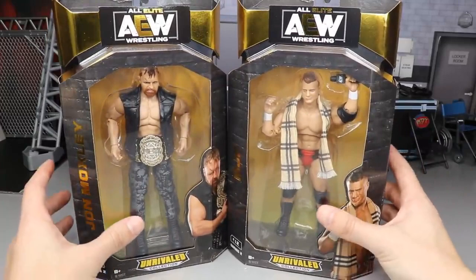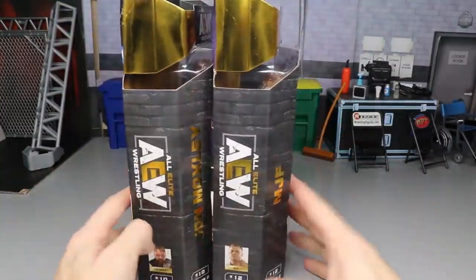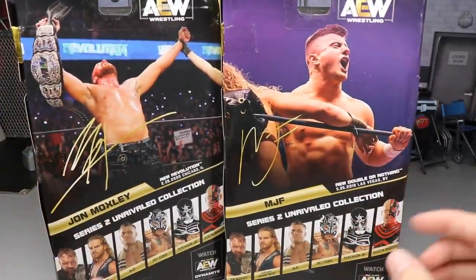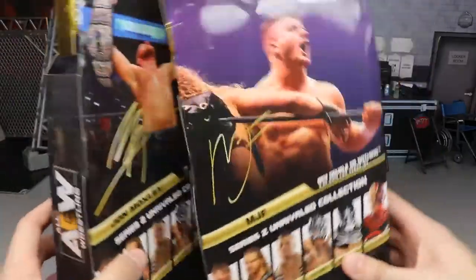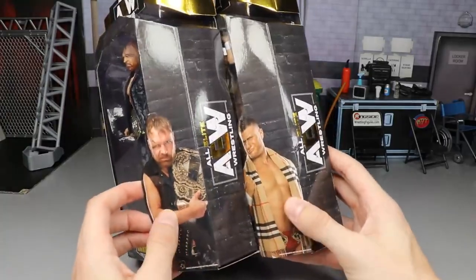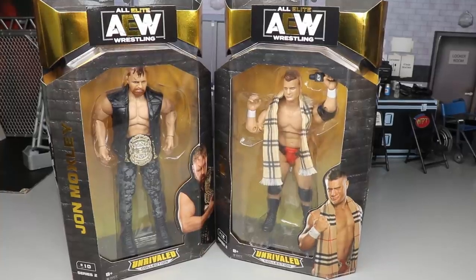Here's your front viewing window, looking pretty damn good. On the right you have their names in solid gold, AEW logos, their series number right there. On the back you have Jon Moxley and MJF, you got the rest of the figures in the wave which we will review, and then you got the AEW logo. Pictures of the talent on the front of the packaging — that pretty much does it for MJF and Jon Moxley's packaging.